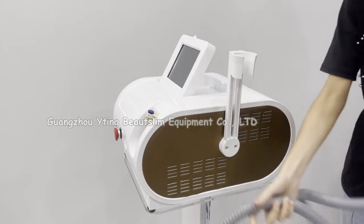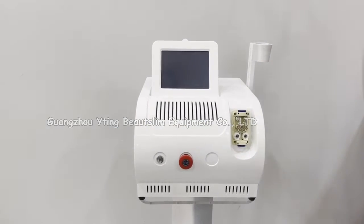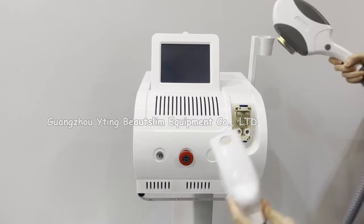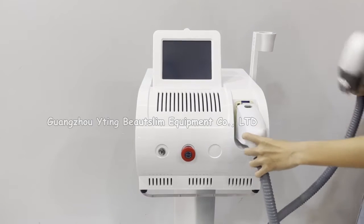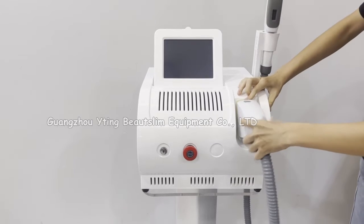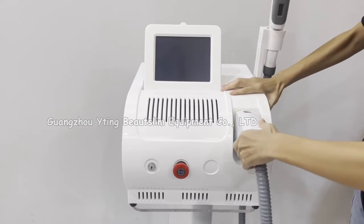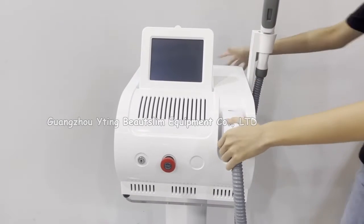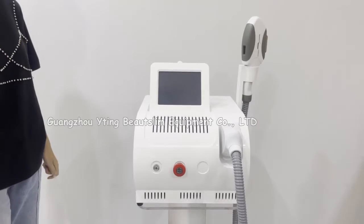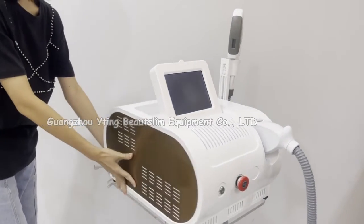Connect the handle to one piece. After connecting the handle, you need to add water to the machine.